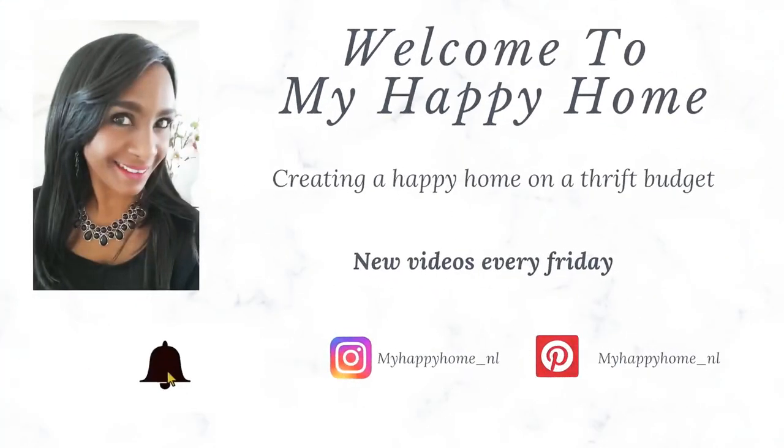Hi friends, thank you so much for stopping by and taking some time off to watch my video. In today's video, I am going to refresh the credenza behind me and I have two new lamps that I...